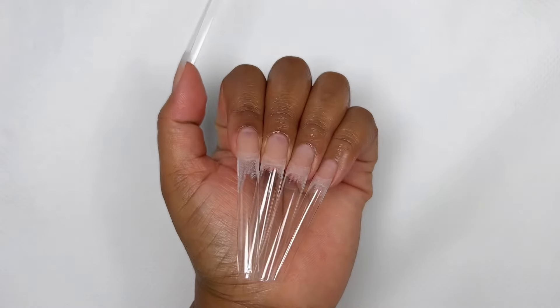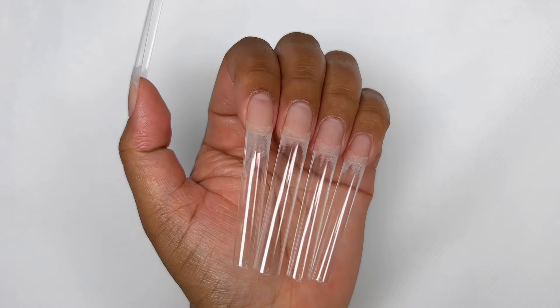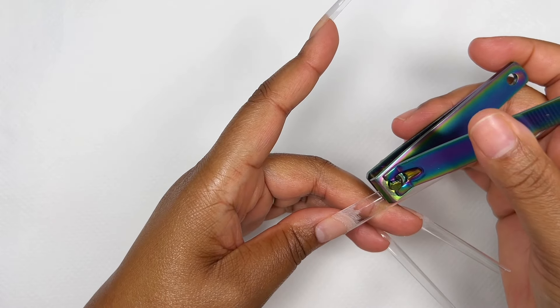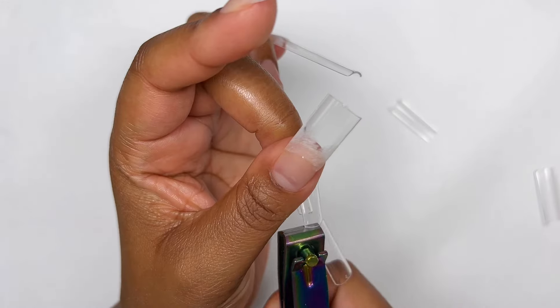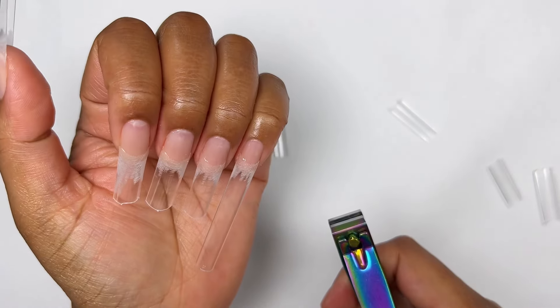I put my entire hand in the lamp for 60 seconds just to make sure it's cured all the way. Of course we're not going to leave them this long, so I'm grabbing my nail clippers and trying to figure out what length we're going for today. I didn't want to do too long but I also didn't want to do too short, so I figured this would be a good length.